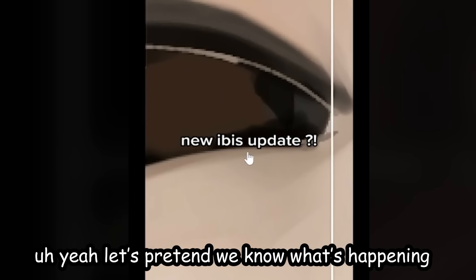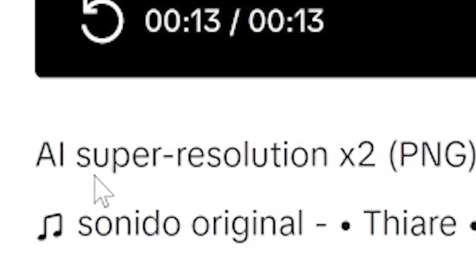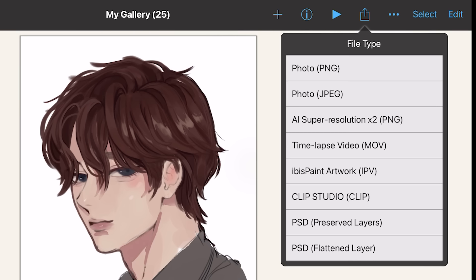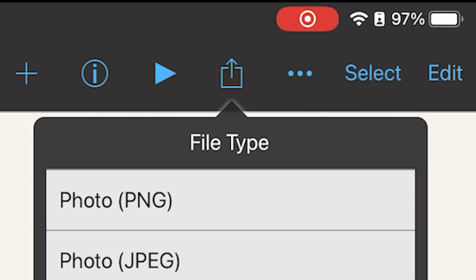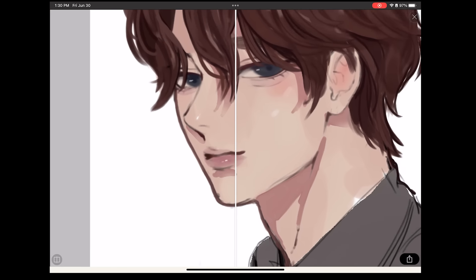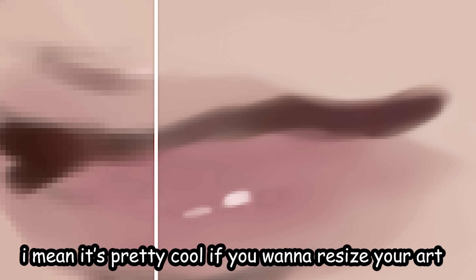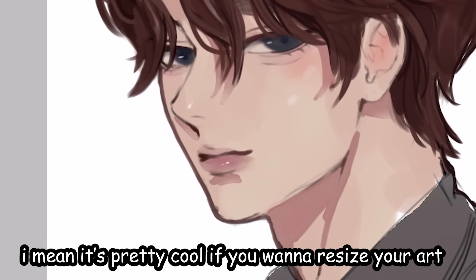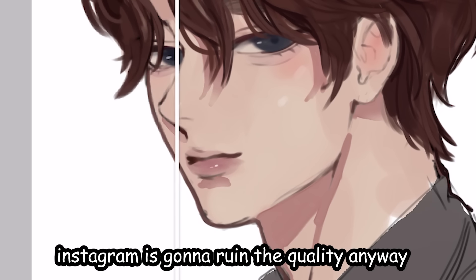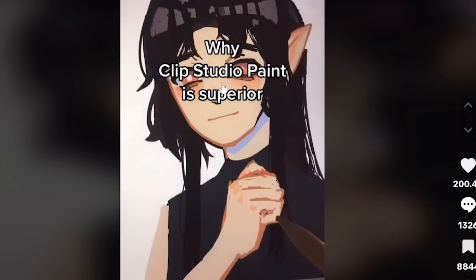New Ibis Paint update — let's pretend we know what's happening. Apparently Ibis Paint has AI Super Resolution, which means it's gonna make your art higher resolution. You go to Share, click AI Super Resolution, and then loading... it kind of looks good — can you see the difference? It's pretty cool if you like when you resize your art, but uploading to Instagram is gonna ruin the quality anyway, so what is this even for? Negative four out of ten.